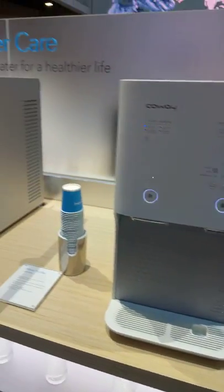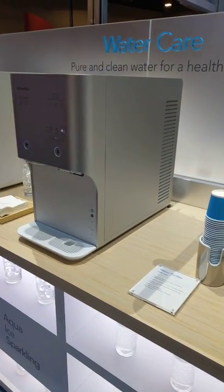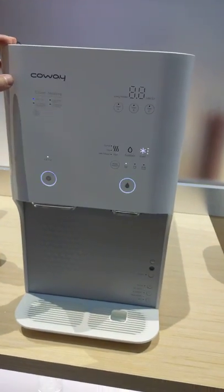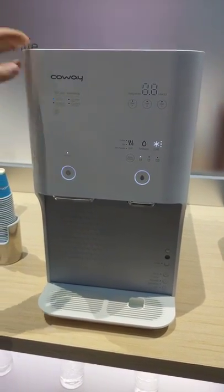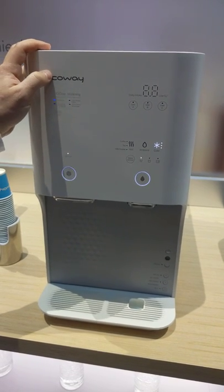So you probably have to pay for the filters and all that? In South Korea, where this is available and used, they rent it. And that membership covers all maintenance, all filter replacements.